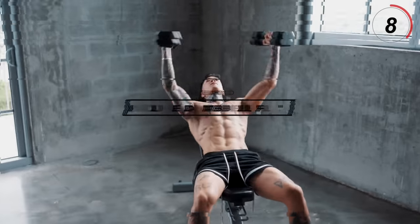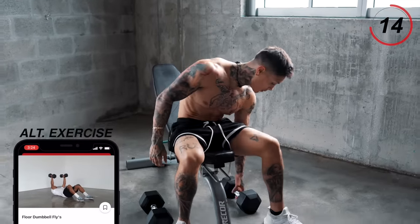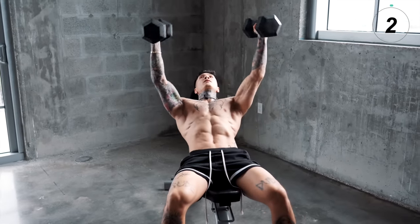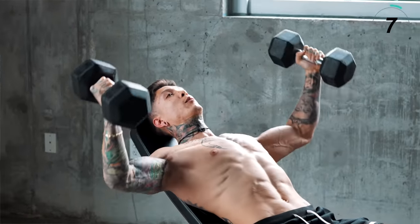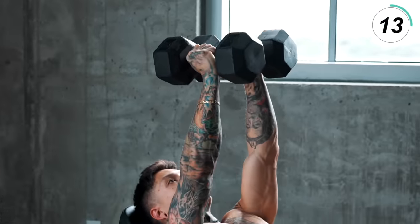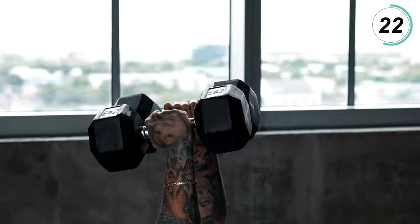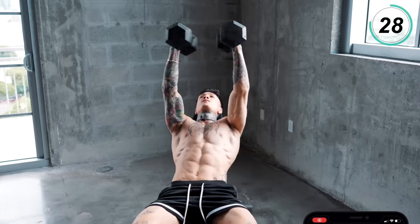Next exercise is gonna be some good old fashioned dumbbell flies — they're super effective and they work out your entire chest from outer to inner. Start from the top, come all the way out and right back. Make sure you're not coming down too high up from your shoulders — you want your elbows to be below your shoulders. When you're coming down, it should be more like the shape of an airplane versus a cross. More than halfway there.